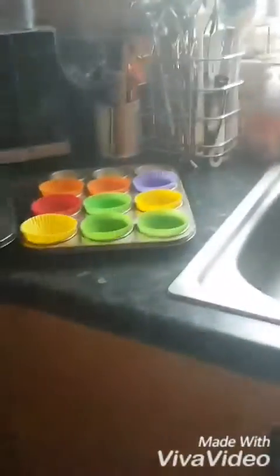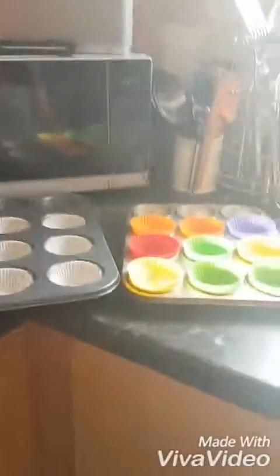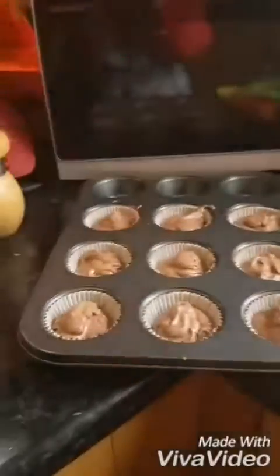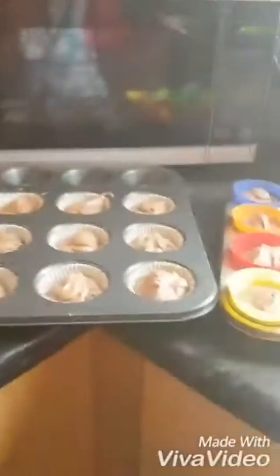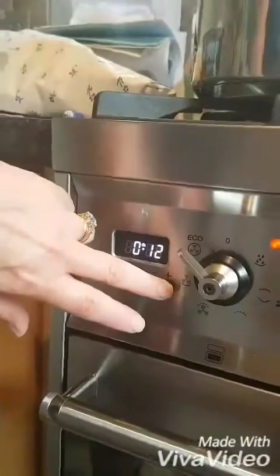You need to have double the amount you actually want. Make sure it's equal, and if they're not all the way to the top, remember they will rise and get above the cases. You need to put them in the oven for 15 minutes.